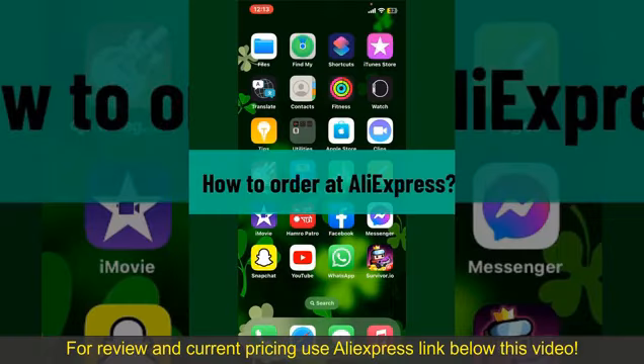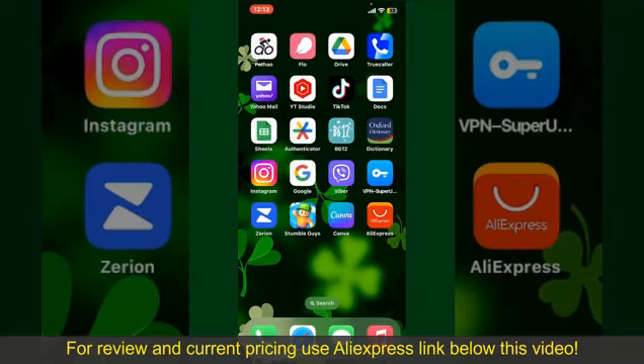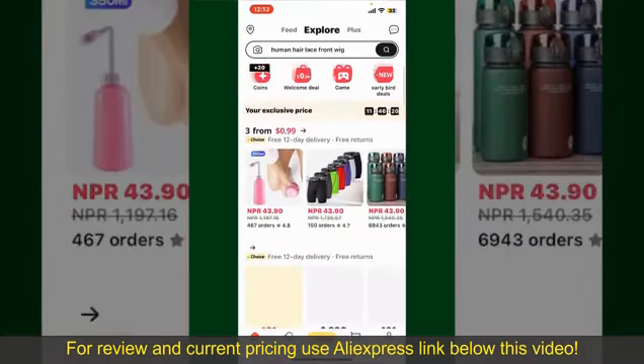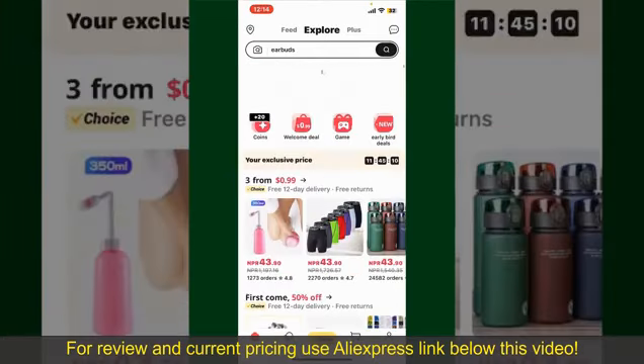How to order on AliExpress. Ordering on AliExpress is a straightforward process, so let's get straight into the video. Launch and open your AliExpress application, and make sure that you're logged into your account. From the main homepage of AliExpress, you can search for the product with the help of the search box at the top.